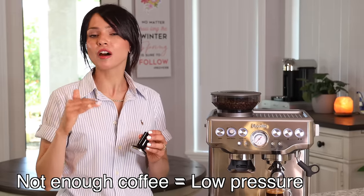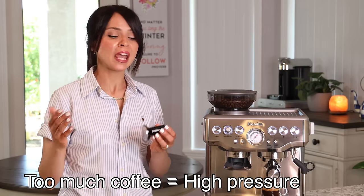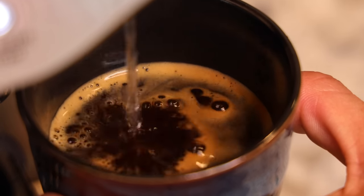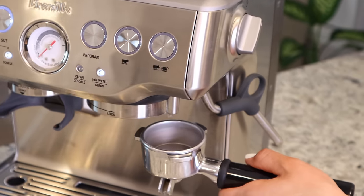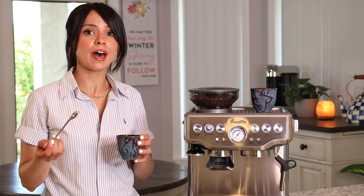We had perfect pressure on that shot! Good espresso is really a combination of grind size and grind amount. Now with these two double shots I'm going to make an Americano to show you the hot water dispenser. Americano is personal preference — I like equal parts coffee to water. The hot water dispenser is also useful for making tea, rinsing your portafilter, or warming up your cup.